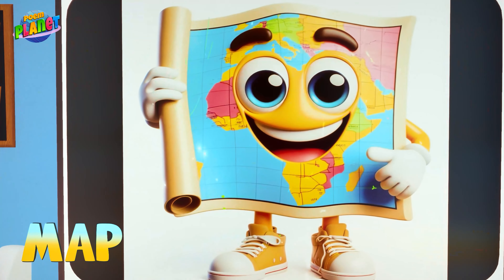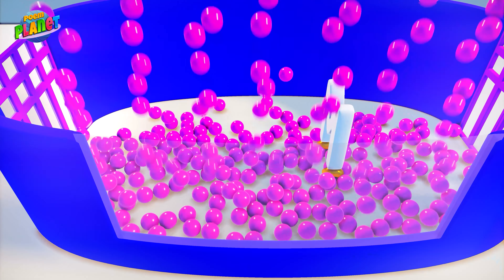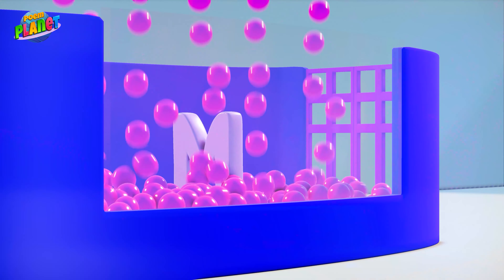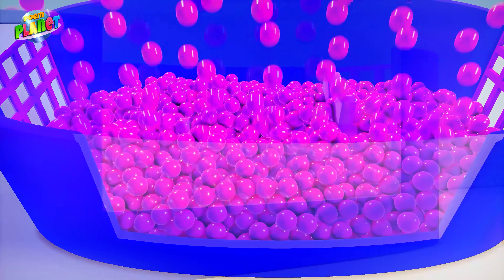M is for mouth. M is for monkey. M is for milk. And M is for moon. M is for map. M, M, M!